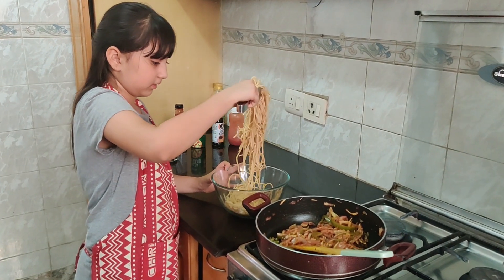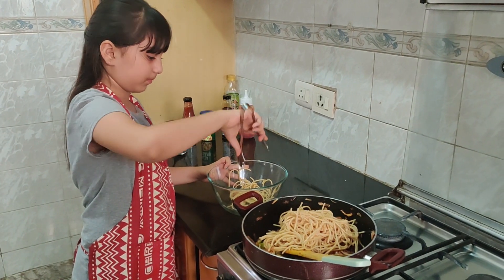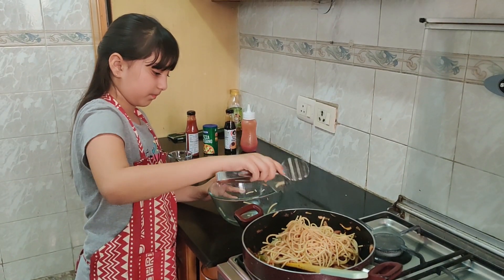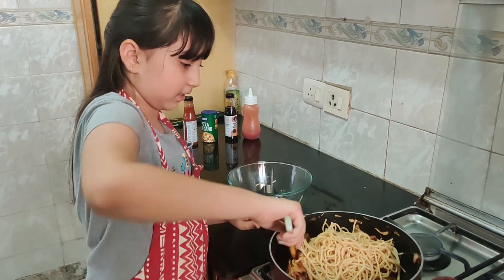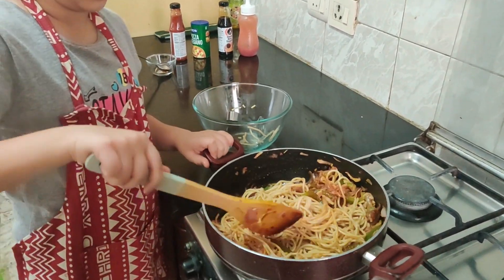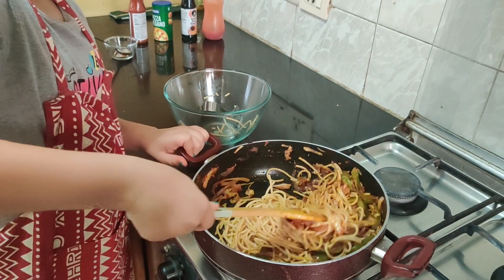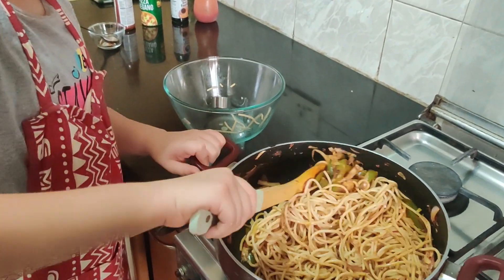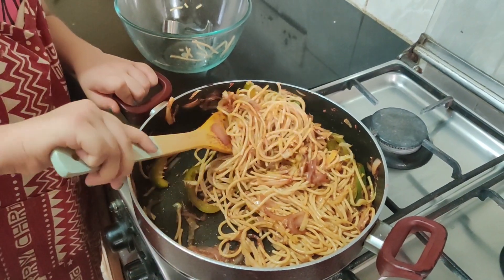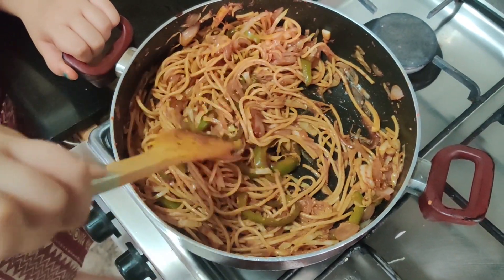Now I am going to add my spaghetti and mix it in. I love Chinese food, especially chow mein, so this is going to taste just like hakka noodles. The colour is nice — just mix it in very well so all the noodles are covered. Give it a nice toss.